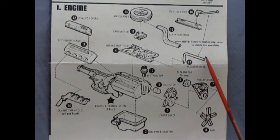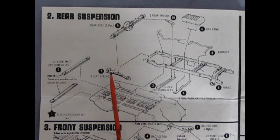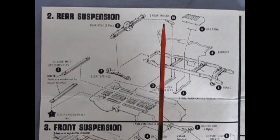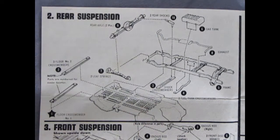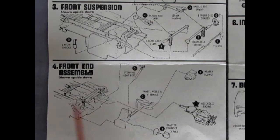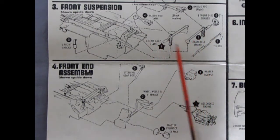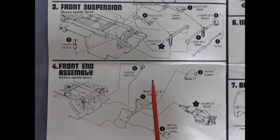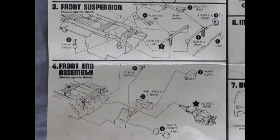There's also the extra valve cover and an upper radiator hose. Panel two shows our rear suspension going together — here we have our differential as well as two leaf springs. There's a nice full frame with cross members being glued into place, along with an exhaust, fuel tank, shock absorbers, and floor cross members, all going down on this nice chassis pan. Panels three and four show our front suspension and front end assembly including shock absorbers, a crossover front axle, front disc brakes, and a tie rod. The tie rod connects in panel four with the steering box and column, and then we get the master cylinder, brake booster, heater blower, and the assembled engine popping up underneath hooking up to the drive shaft.